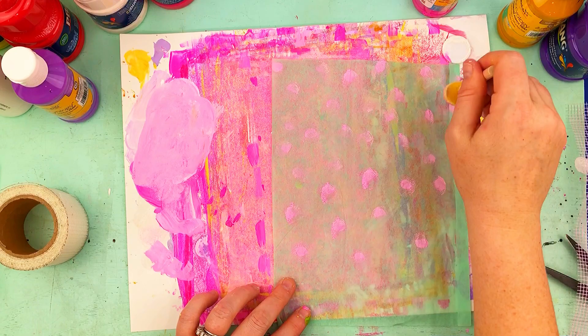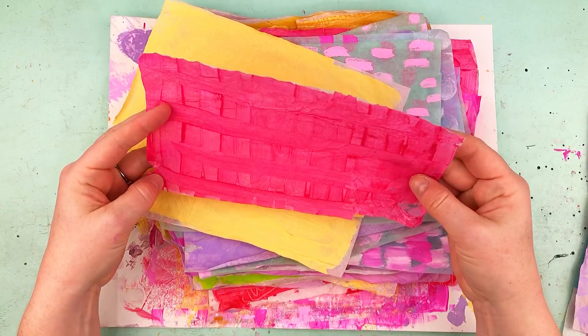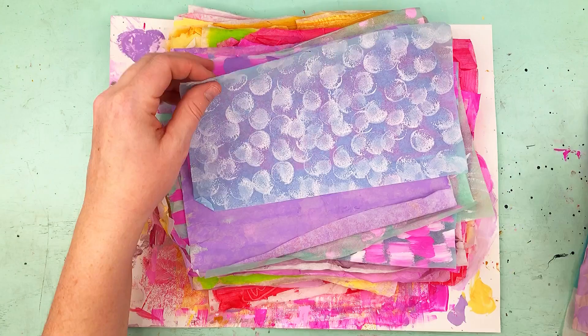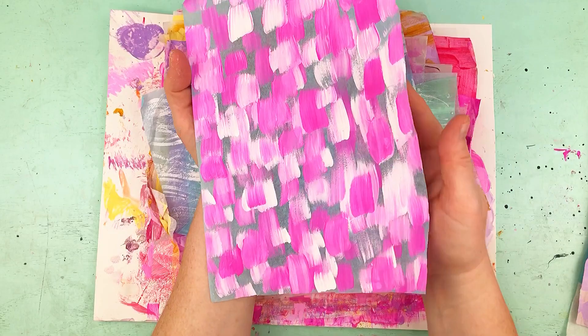I'm using a little sponge dauber from Dollar Tree and just making polka dots. Here's my final flip-through of all the papers — I just love them. I already made a spread with them. You can stick them in a pocket to keep them, put them with your other scraps, use them as a base for journaling cards, or put them as a background and then put your pictures on top. You could probably even write on top of these if you have a felt marker or a gel pen.